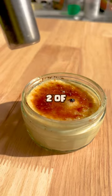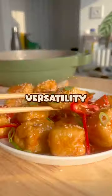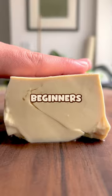Welcome to episode two of the mouth-watering world of tantalizing tofu, a series that celebrates the incredible versatility of this plant-based powerhouse for beginners and experts alike.